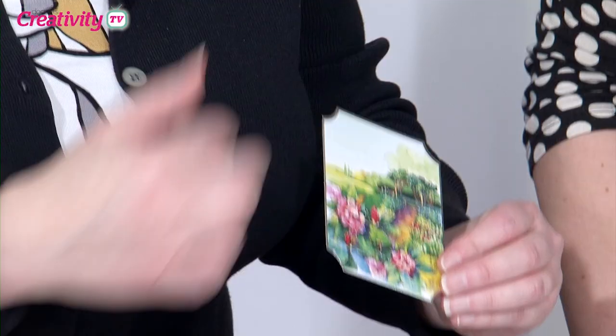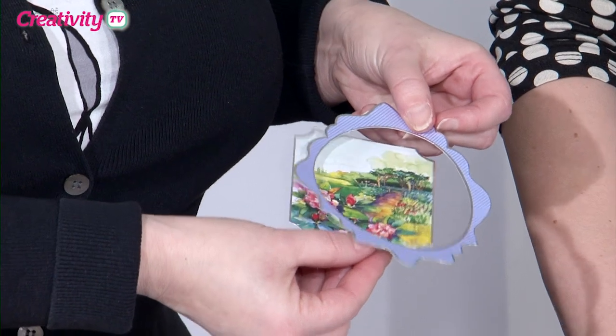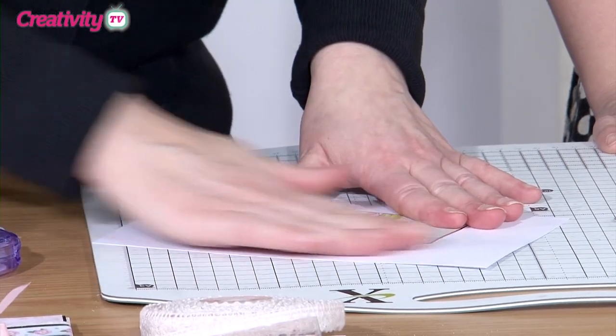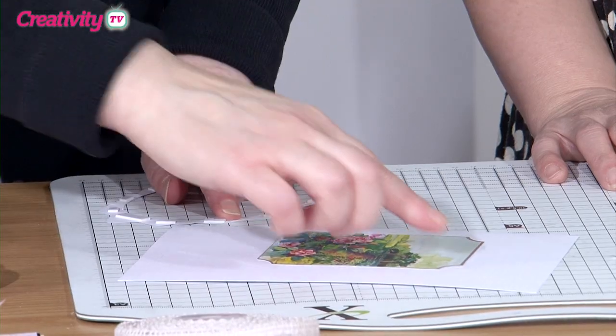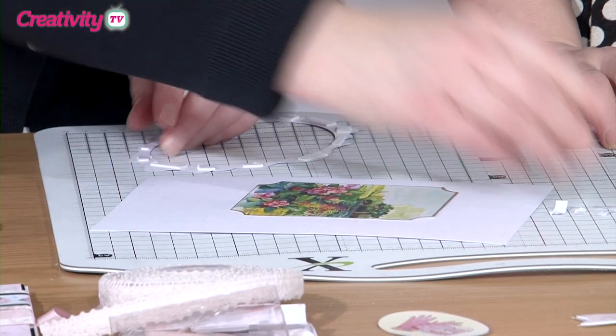I've got a piece of spare card here which is going to be my base — this lovely garden scene — and we're going to build the detail up round it. It's not quite the same shape, but you don't need to worry about that. I'm just going to pop some glue on here and place it. I want as much of that showing in the frame as I can have, and I'm going to work down the right-hand side. I've put foam on so that the frame is raised up a little bit for dimension.